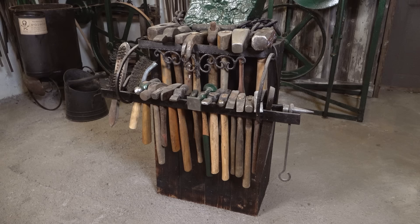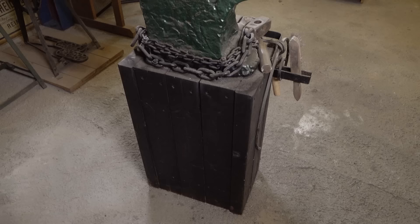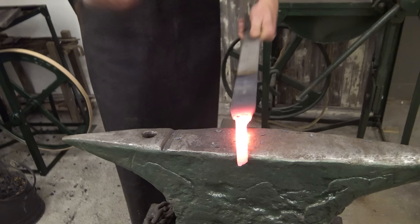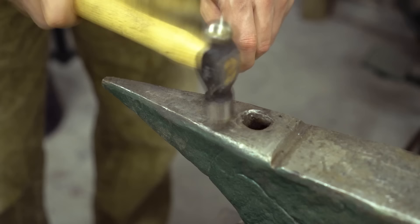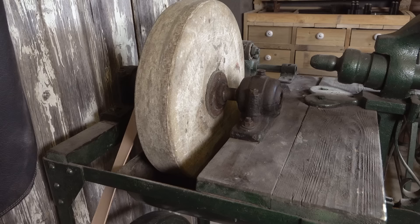Last but not least, a complete blacksmith corner and a working table in the middle. I have a few hammers over here and an anvil that dates from the 1700s — I believe this is the oldest tool that I have, an absolutely wonderful piece I use often for a variety of tasks. According to the seller, this comes from a circus group that was traveling around the world and used it for all kinds of repairs.